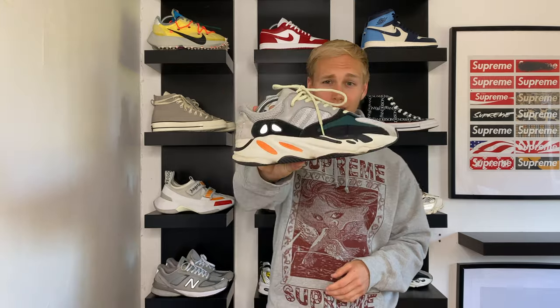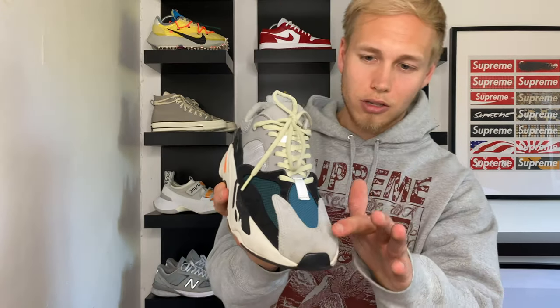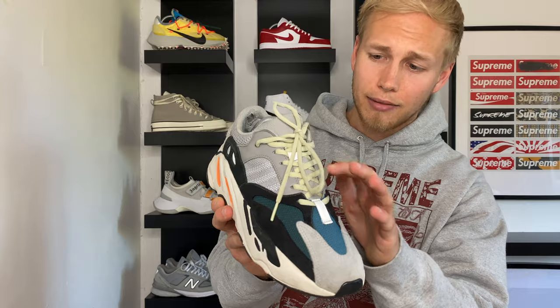Moving on to arguably the best Yeezy ever made — the Yeezy 700 Wave Runner. This trainer caused so much controversy when it first dropped; everyone was hating on it because it was chunky. But that was around the time where chunky trainers were very popular, and I think still are. When you really look at this trainer and break it down, the use of colour and fabric is incredible — no one would ever have put these colours together. So for me it's definitely one of the best Yeezys they've ever made. You've got tons of Nubuck, suede, mesh, leather, and Boost technology. Great trainer.